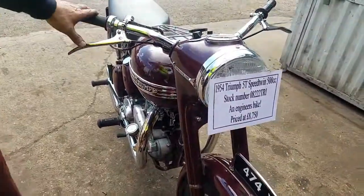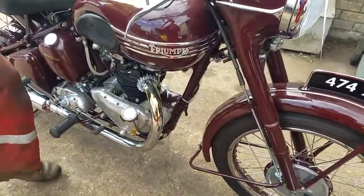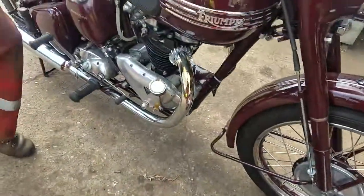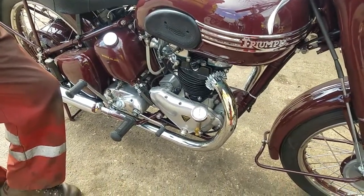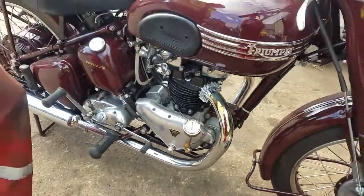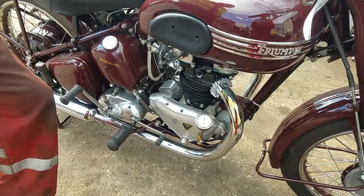This is our 1954 5T Speedtwin. We've got the Sola and the Xiana Classics, and it's fitted with a Morgo oil pump. So we thought we'd show you the oil pressure — we've rigged up a pressure gauge, just out of curiosity really, to see what the benefits of a Morgo pump are over a standard plunger Triumph pump.